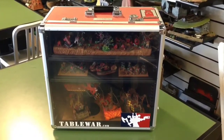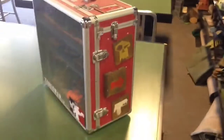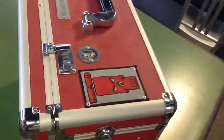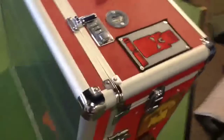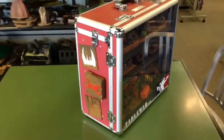Hey everybody, Warboss Doug here talking about my orcs and my tableware case. As you can see I've made some orc glyphs here on the sides. I also put some of the events I've been to on the top of the case on the lid, so when it flips up people can see some of the events I've been to. On the front I have my zero comp team sticker and on the other side some more glyphs.